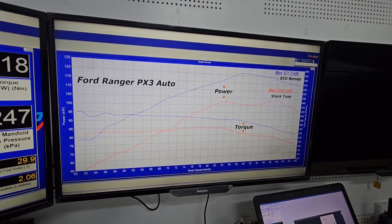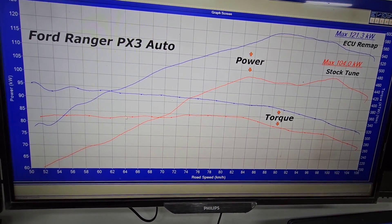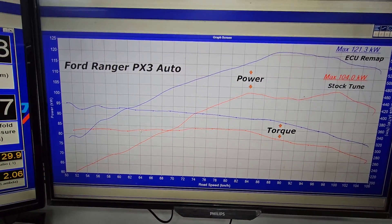I've had a few people requesting videos on the Ford Ranger, wanting to know what sort of gains we see. The PX2 and PX1 ranges do get a little bit more power, and that's only because of the turbocharger on them — those turbos are more capable, allow us to run a little bit more boost, and don't suffer the shaft breakages that the PX3 does. Unfortunately we just can't lean on the PX3 too much, but the low-down gains are the same.